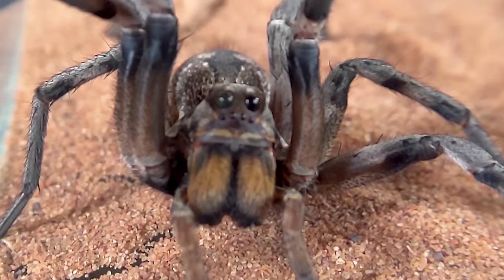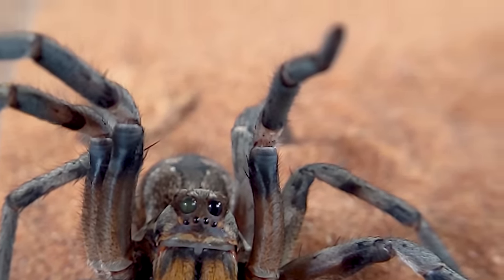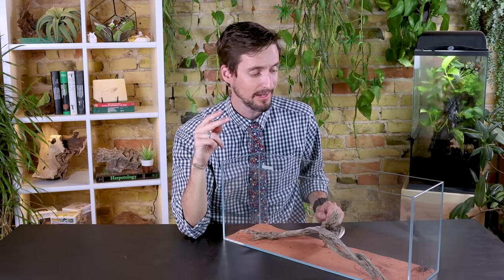Another arthropod in this chelicerate group are the daddy long legs that you've maybe seen before — and you've maybe heard that they are the most venomous spiders in the world. That is entirely true, except for the fact that they aren't spiders. For one thing, they've got chelicerae but they don't have fangs, and since they have no fangs they also have no venom. So they're not spiders and they're not venomous, but they are in the world — that part is true.